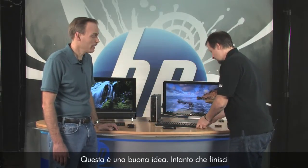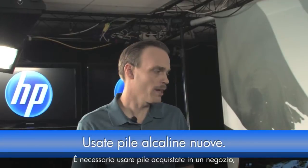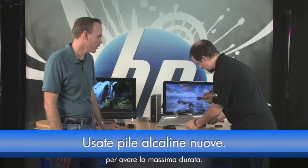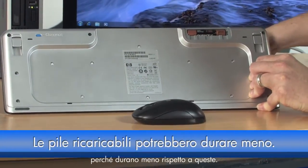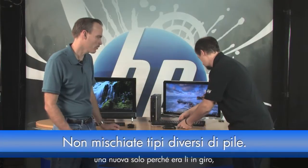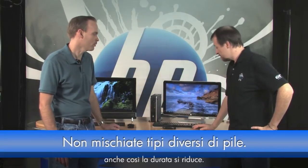A few things about batteries: you definitely want to use fresh alkaline store-bought batteries from the same package if at all possible — that will give you the most life. Shy away from rechargeables because you won't get as much use time from those. Also, don't mix and match batteries — don't take one that's been used for a couple of weeks and put a new one in there with it, as that will decrease battery life and use time.